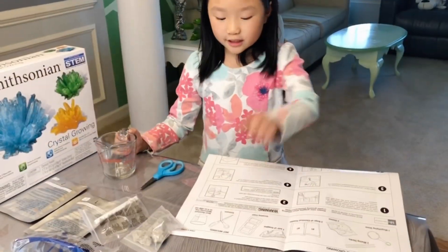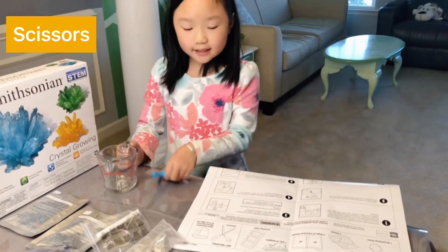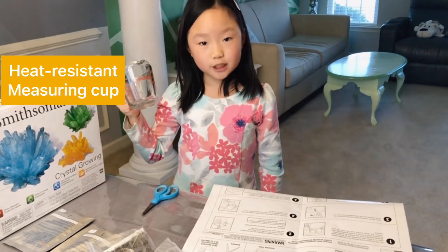According to the instructions, you also need scissors and a heat resistant measuring cup.